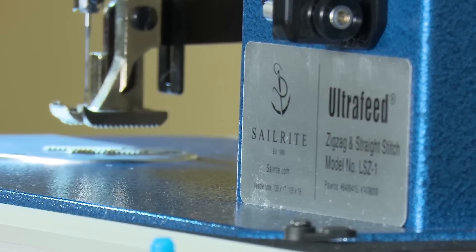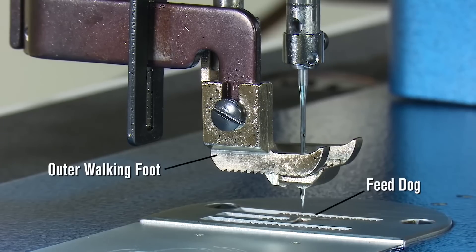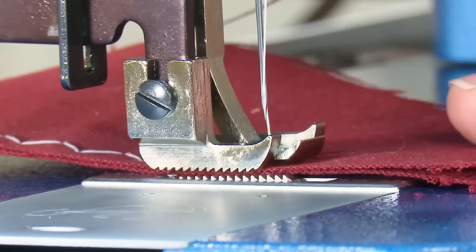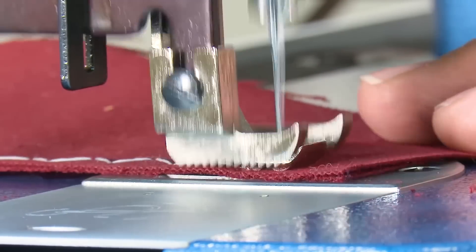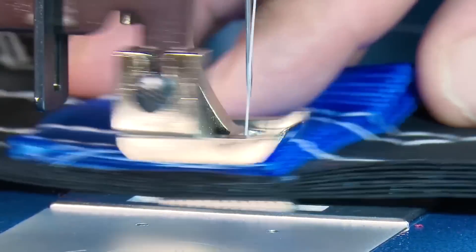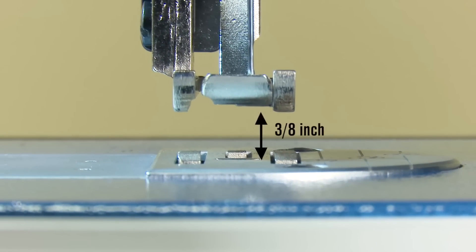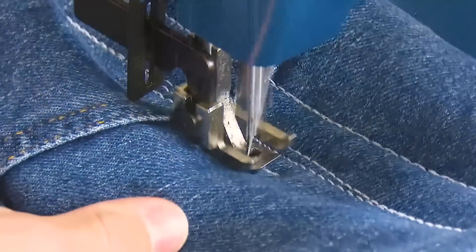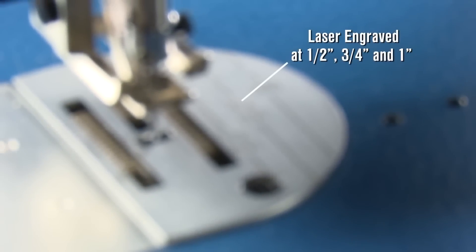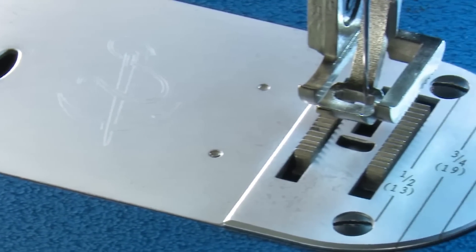The Ultrafeed sewing machines are famous for their mechanical walking foot, which helps pull the fabric assemblies consistently via an outer walking foot that works in conjunction with the feed dog. Working together, they help feed fabrics at a constant rate, even over bumps. With the presser foot raised, we achieve a 3/8-inch foot lift so bulky fabrics can be sewn. Laser engraved needle plate guides make it easy to quickly position a sewing project.